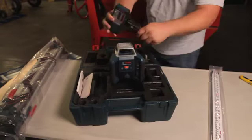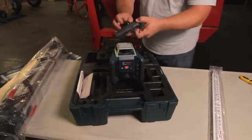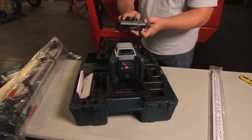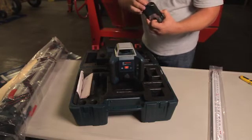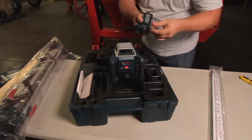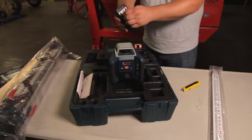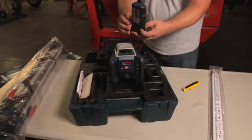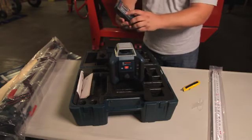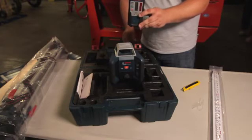Here's our LR1 receiver that comes with it, run by a 9-volt battery. This comes with an LCD finder that makes it easy for the user to take a look at. Simply turn it on and that way we can gauge the horizontal line we're looking for.